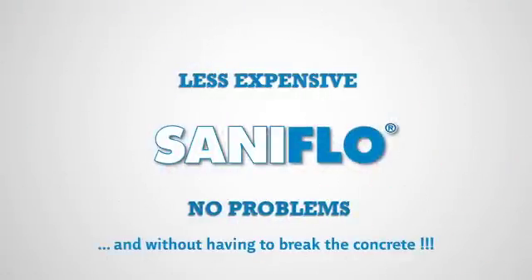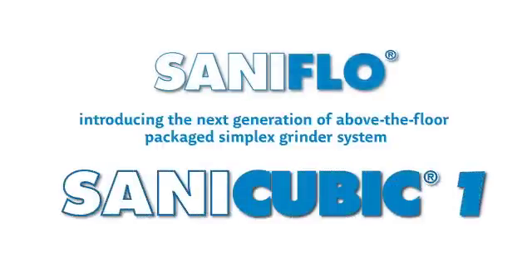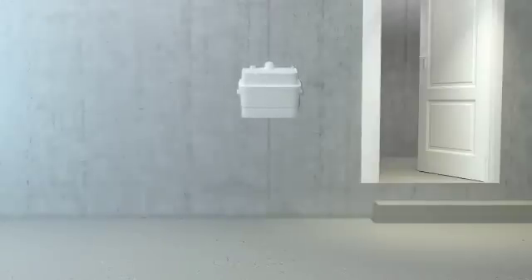Saniflo — less expensive than your average grinder systems, eliminating any future problems and without having to break concrete. Introducing the Sanicubic One, the next generation of above-the-floor packaged simplex grinder systems. Let's take a look at some of the possible applications for these systems.